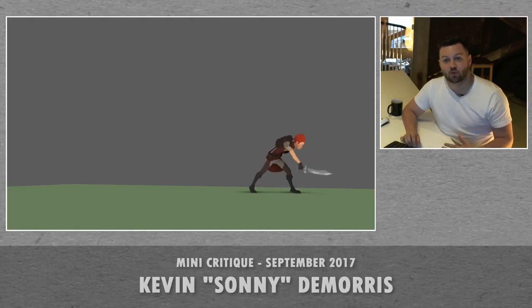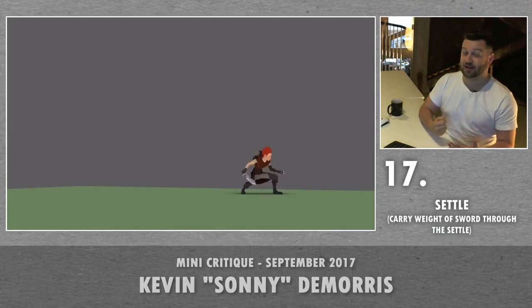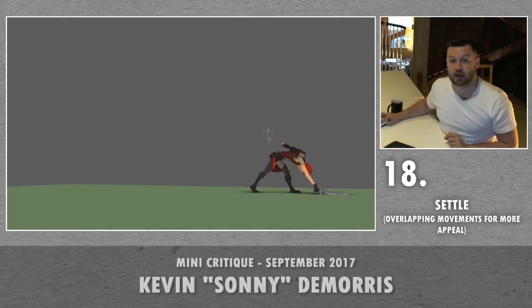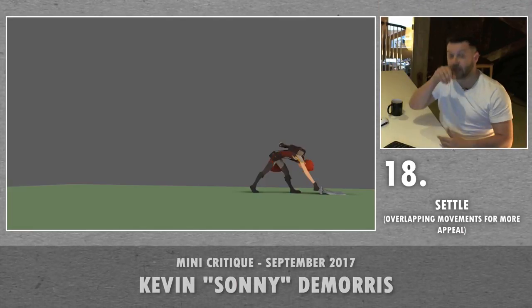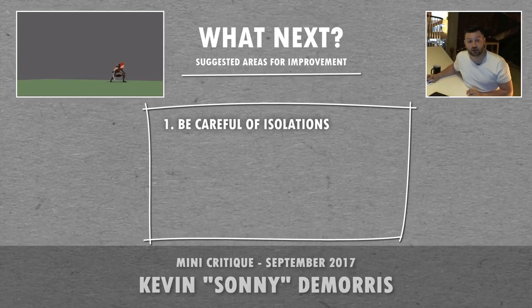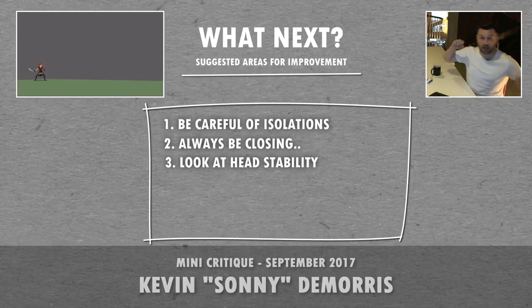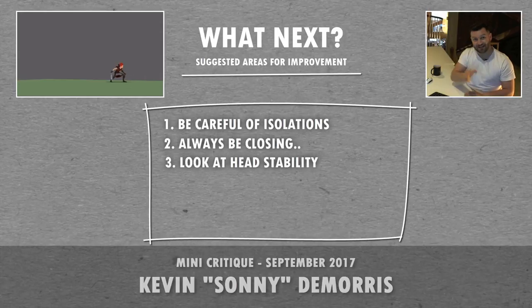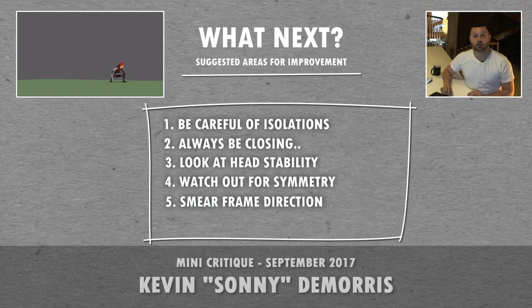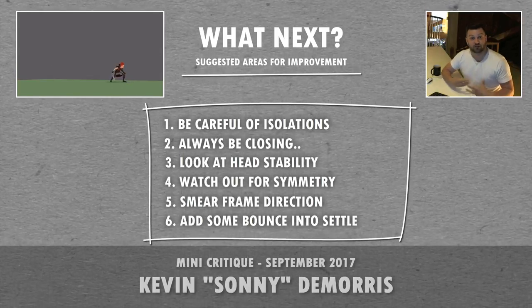You've got some weight in this, so what I would do with the settle is make sure that you carry that weight through. Because at this point, this character is holding a heavy sword and it just stops. You could have the hips start to come down a little bit here, but have the torso still start to rotate up, then have the head looking up, then bring the sword back into position. So in conclusion, the things I'd like you to focus on: be careful of isolation; try to continue momentum — always be closing; try to keep the head stable during flips and hits; be careful of too much symmetrical movement — if you're taking a swing, put the leg down first, then that gives you the power to swing; be careful of your smear frames and make sure you're using them appropriately; and maybe just add a bit more bounce into your settle.